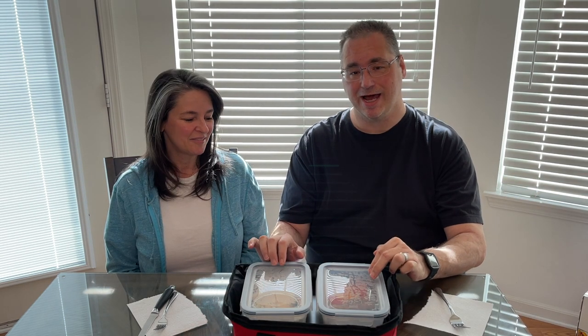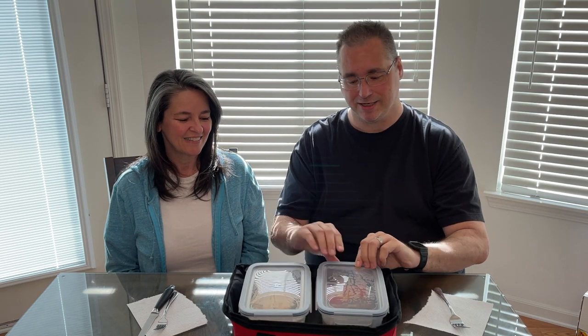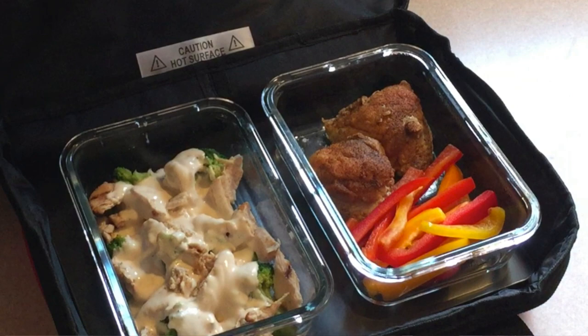Stacy and I got the 9x13 so we can make individual meals for ourselves — we're using 8x6 containers in here side by side. I'm so impressed with this thing that I think I'm going to buy the mini, which is a single 8x6 container size, so I can take it to work and avoid the microwave lines.